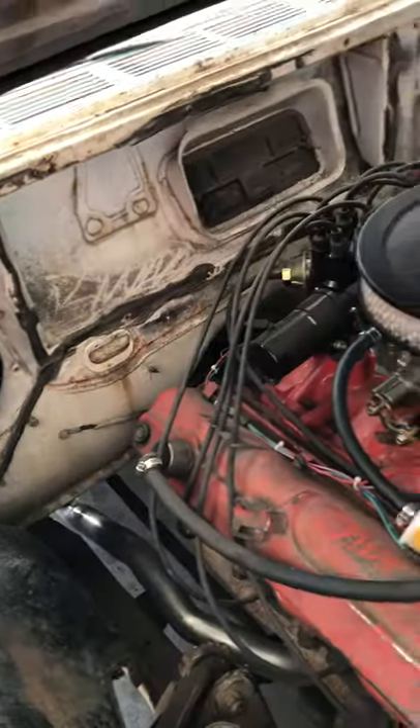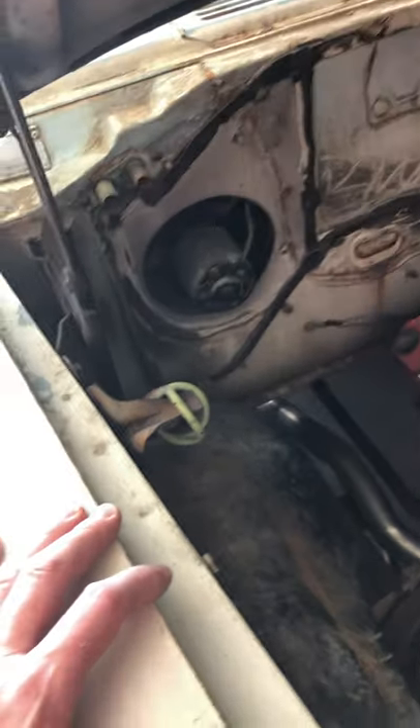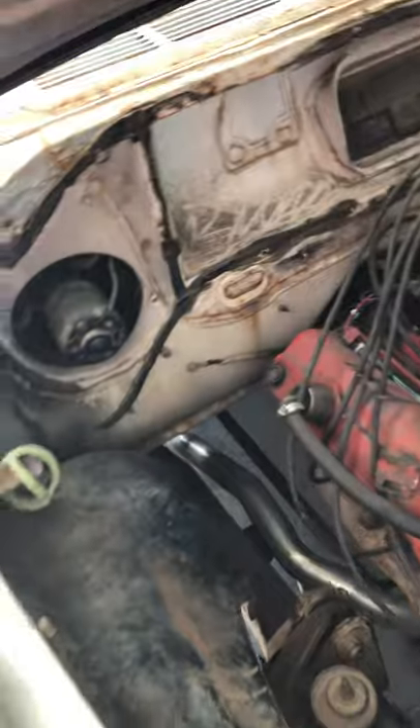The heater box isn't in the car but I do have it. I can't recall if I have the heater core or not, but I don't care because I don't drive this car in the winter.